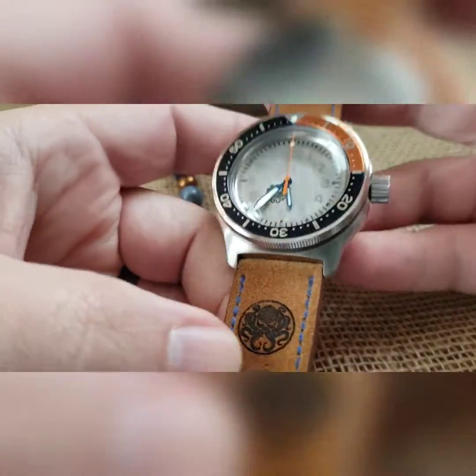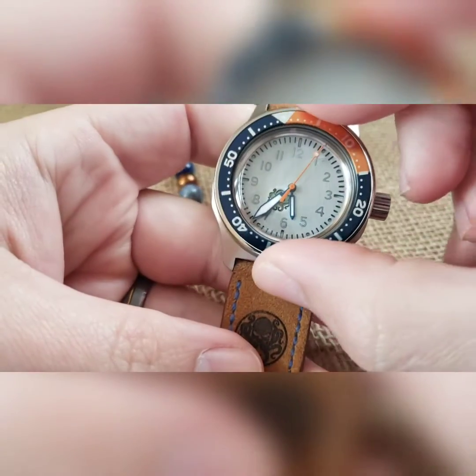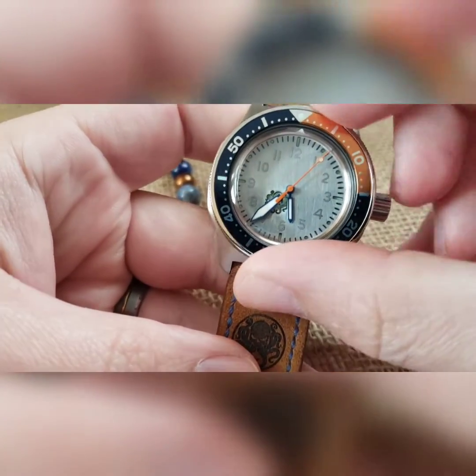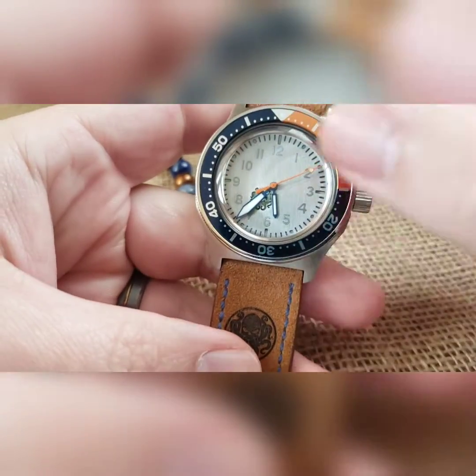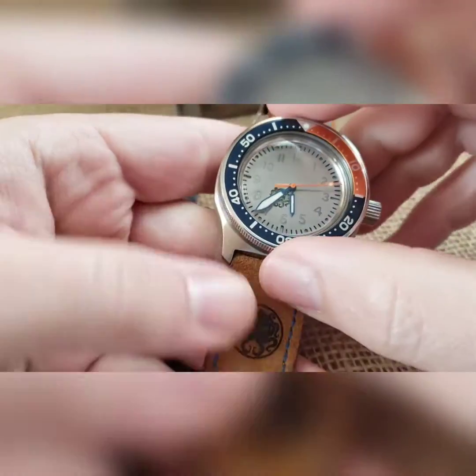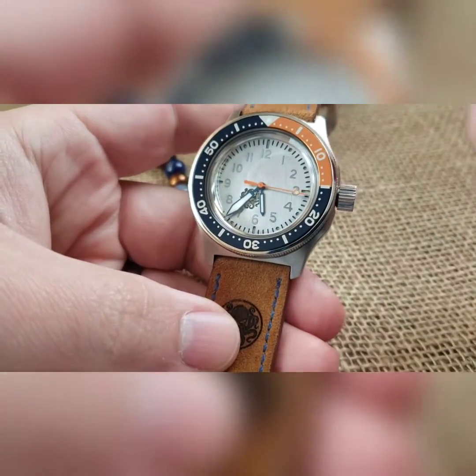And apparently so did Justin. The bezel on these will turn left, they will turn right — these are not clickable style bezels. They are held on with the tension ring and I put them on there as tight as I possibly can, so you can move them but you're intentionally moving them.